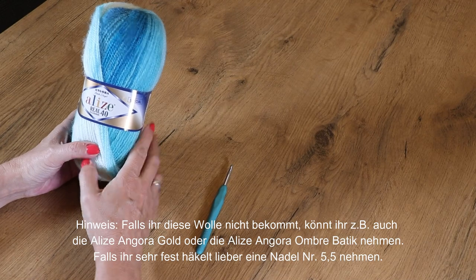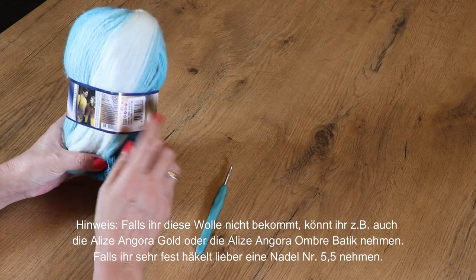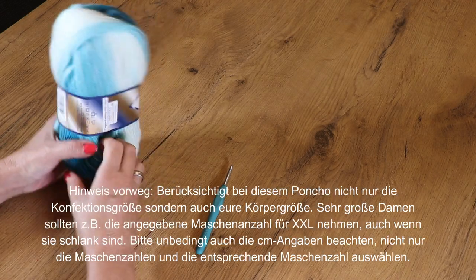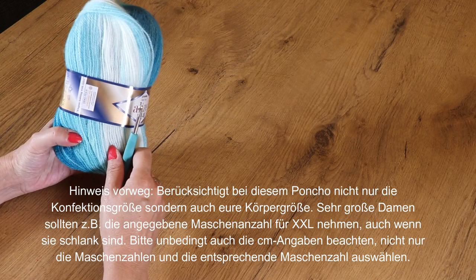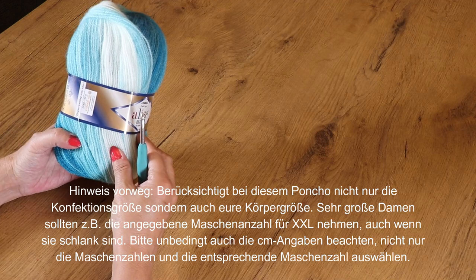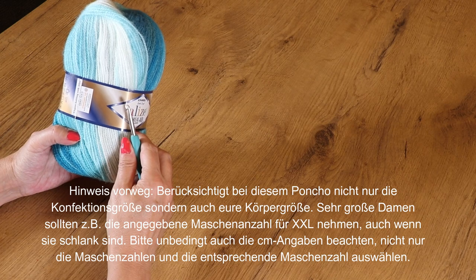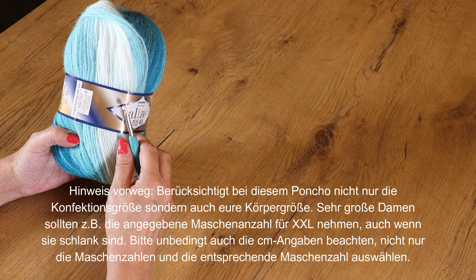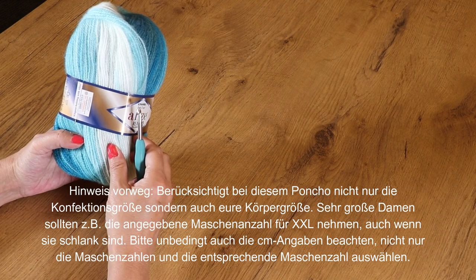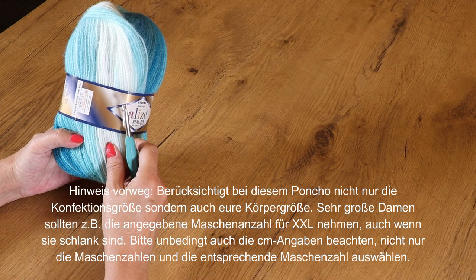Für diesen Poncho verwende ich die Alice Real 40. Ein Knäuel hat 100 Gramm und 480 Meter Lauflänge. Ich nehme eine Häkelnadel Nummer 5, also eher eine dickere Nadel für die Garnstärke. Wenn ihr eine zu dünne Nadel nehmt, lässt sich das kaum wieder auftrennen – wenn ihr einen Fehler macht, lässt es sich nur sehr schwer auftrennen, deshalb nehme ich eine dickere Nadel.